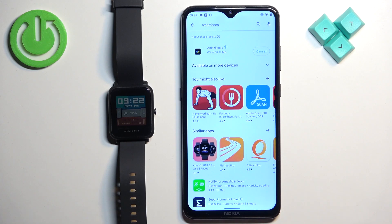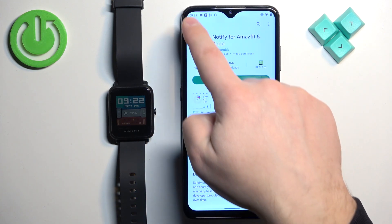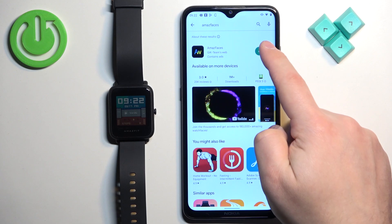Wait until the application is done installing. I'm using an Android phone so I'm using the Google Play Store, but if you're using an iPhone you can open the App Store and this application should also be available there. Once you install the application, open it.